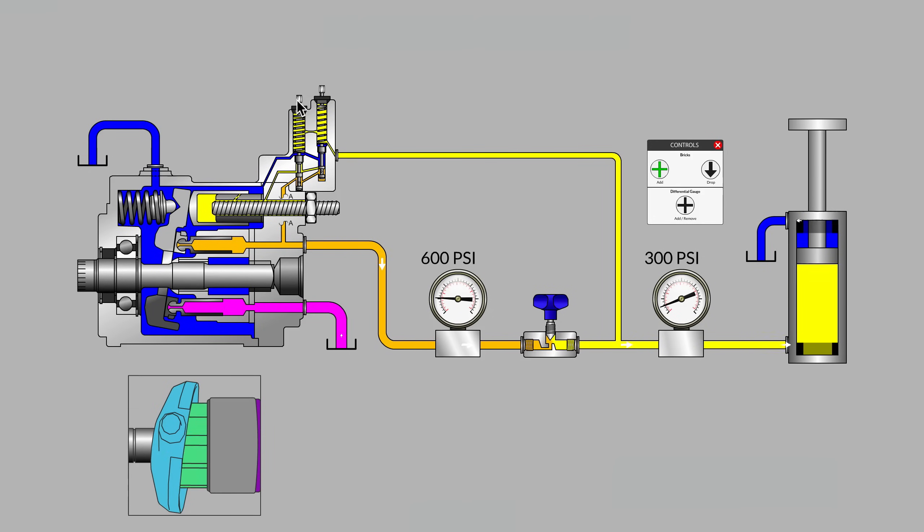Our pump still has that very heavy spring — that major adjustment called the pressure compensator, or the pressure cutoff, for when we hit that really high top-end pressure to make sure our system is protected. But it also has a weaker spring called the load sensing adjustment, or the flow compensator. And that flow compensator is receiving information — feedback, if you will — coming directly from the load, our cylinder.